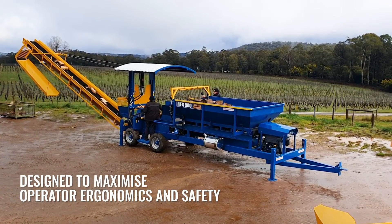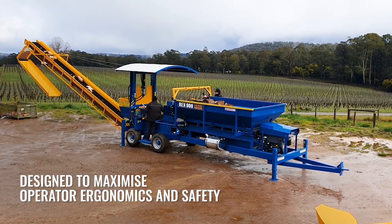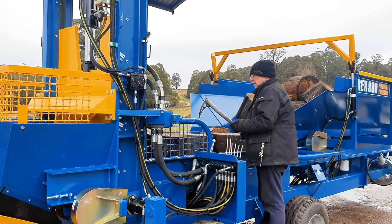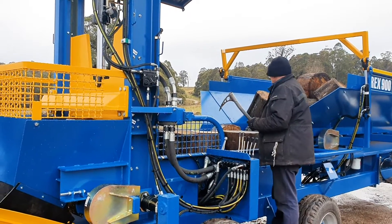All operators will find the REX 900 easy and intuitive to operate, and the machine has been designed to maximise operator ergonomics and safety. The need for manual handling of heavy blocks has virtually been eliminated, and the operator cannot come in contact with the blade, minimising injury risk.